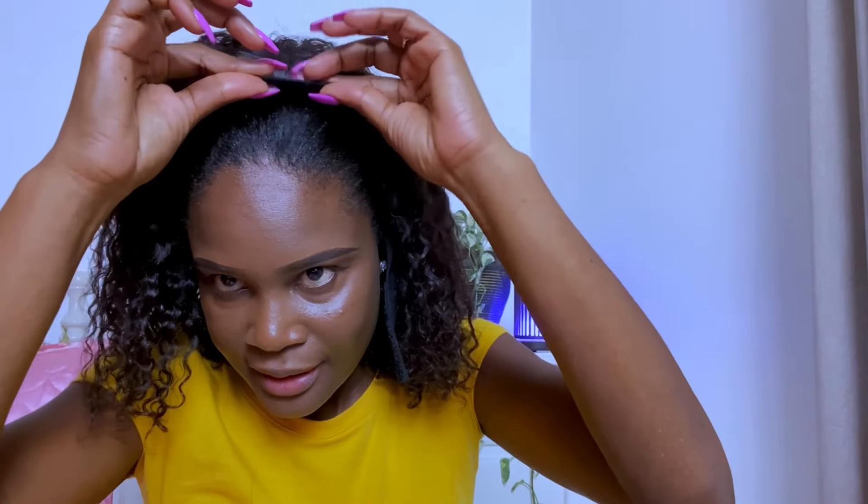And it should be looking something like that. I won't be using the pins at the sides. Make sure that all the hair is tucked under like that — here under, pull this side, do the same thing to this side. Make sure that my hair is fully covered like that.